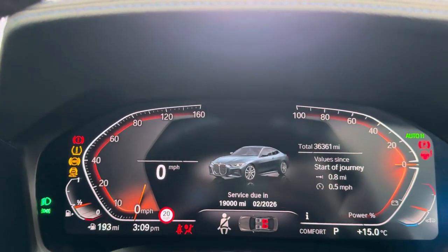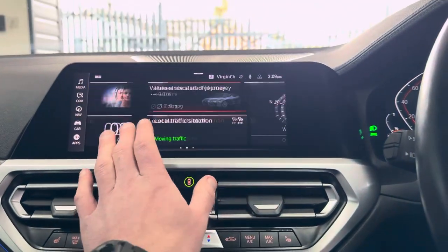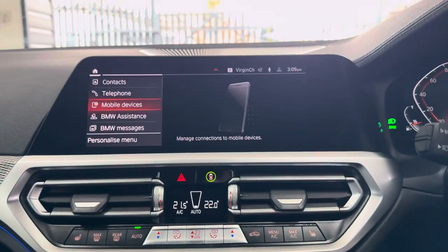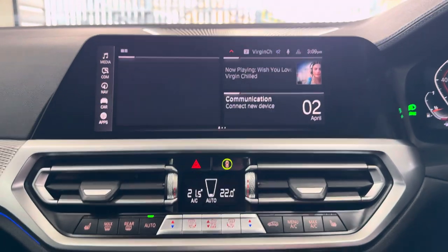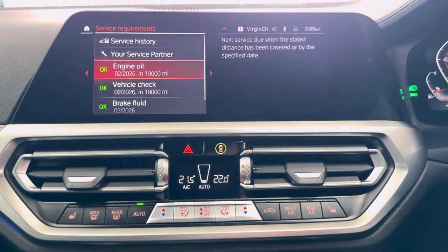It's done just over 36,000 miles. You've got touchscreen nav and media — a nice big nav screen. You've got telephone, audio, Apple CarPlay, Android Auto, DAB, Spotify, Bluetooth, and screen mirroring. In terms of servicing, it's not due for another 19,000 miles.